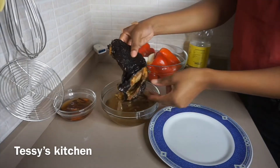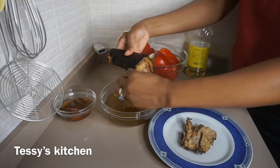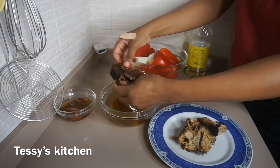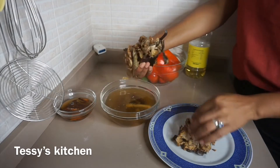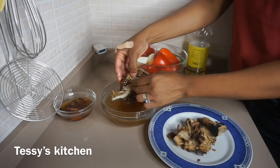I'm going to allow the yam to continue cooking while I clean my catfish. You can use any fish of your choice, but she used smoked catfish in her recipe, which is why I'm also using smoked catfish. I'll go ahead now and clean the catfish, then we'll proceed.